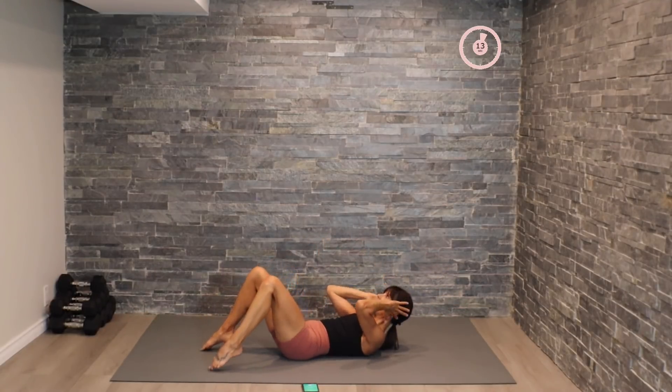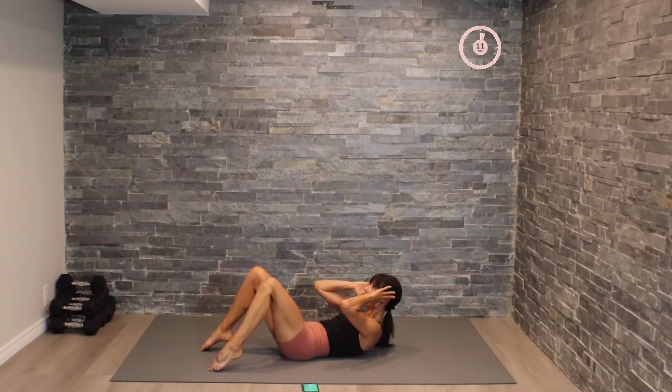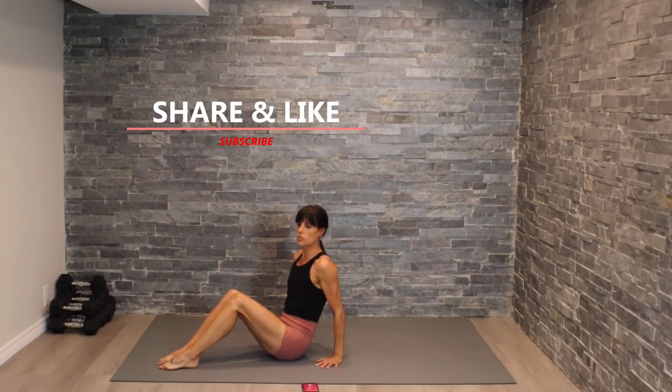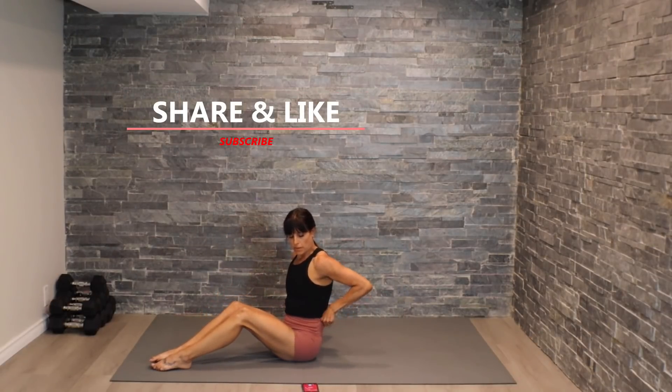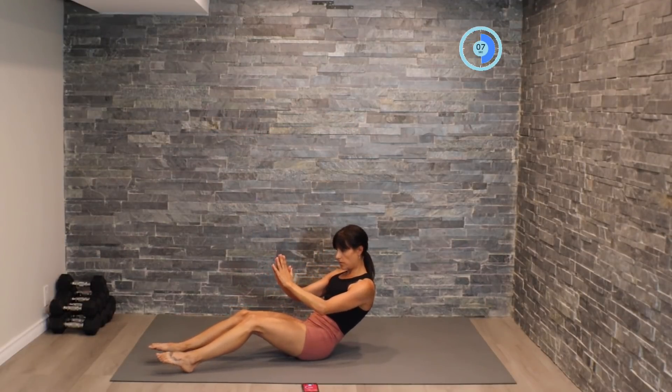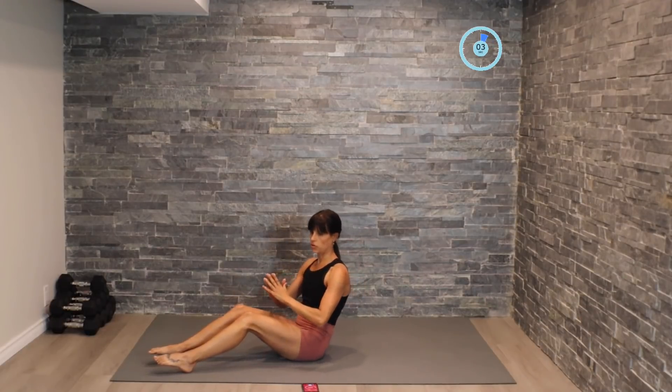Let's move into our crunch — little pulse here, lift the shoulder blades off the ground. Push, push, push. Good. Coming up for our Russian twist — leaning back here, forming that C-curve, tapping the elbows, nice control. Let's go.